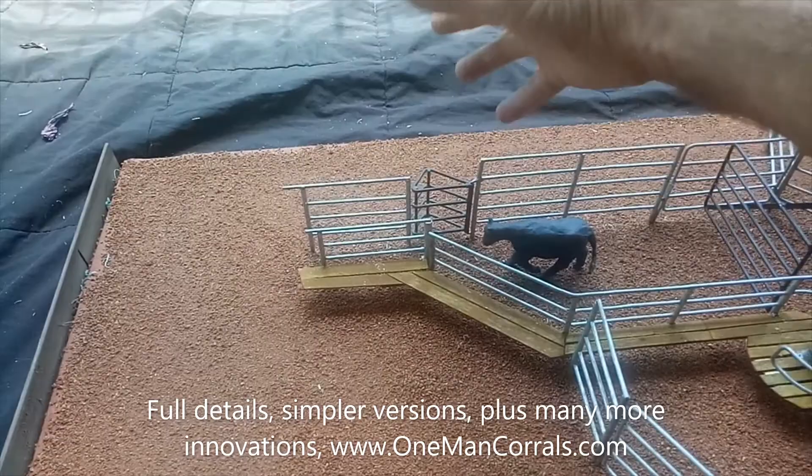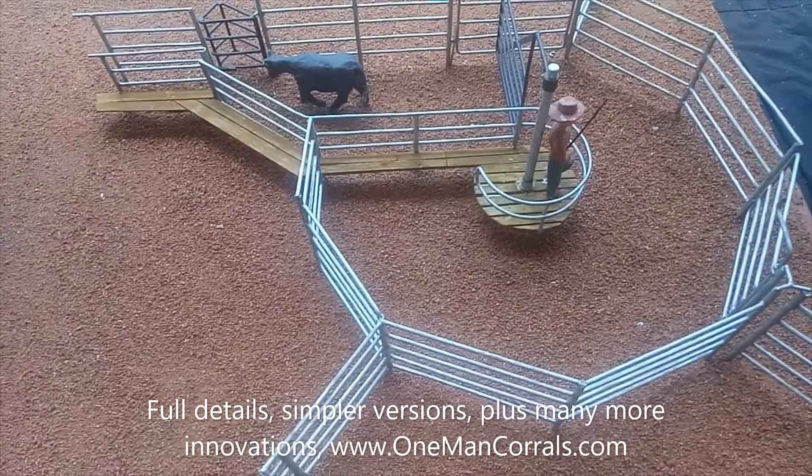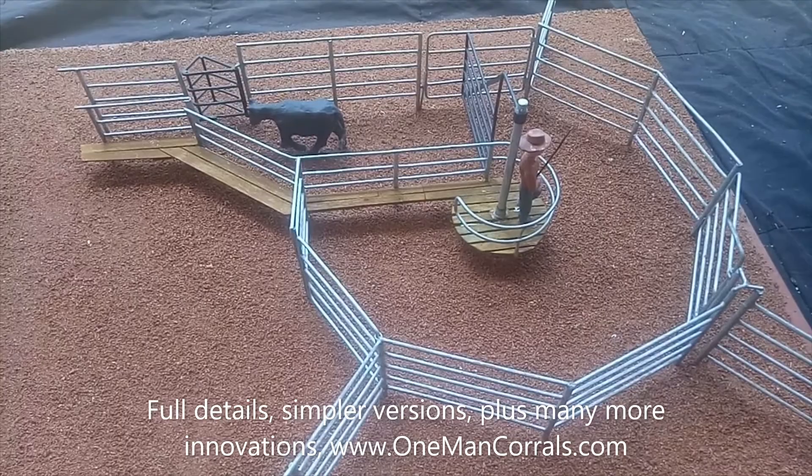It basically moves like a sliding gate but is a lot quicker and easier to operate. You can control all three entry gates from the central platform — that's shown in the packages. Full details and different versions of this crowding pen are available in packages two and three on the website, onemanscorrals.com.